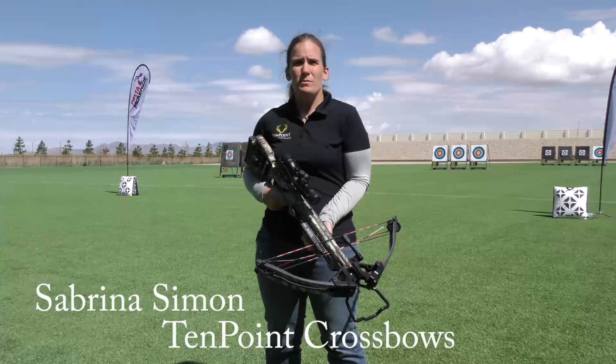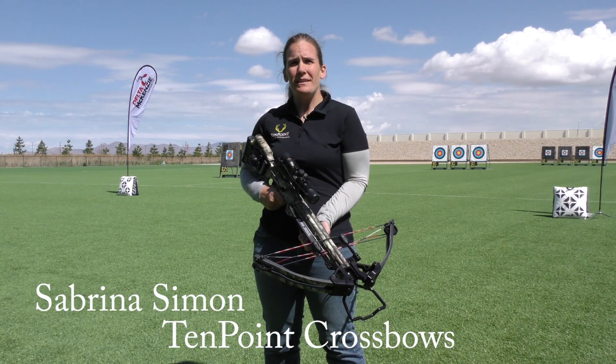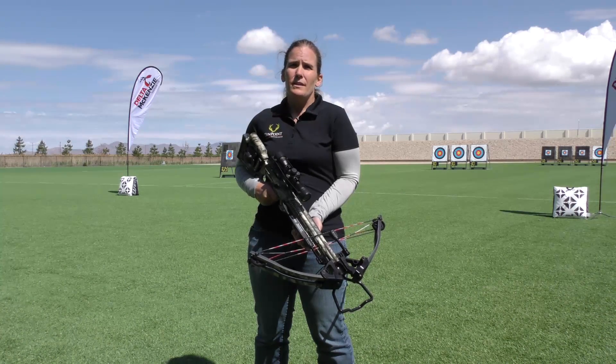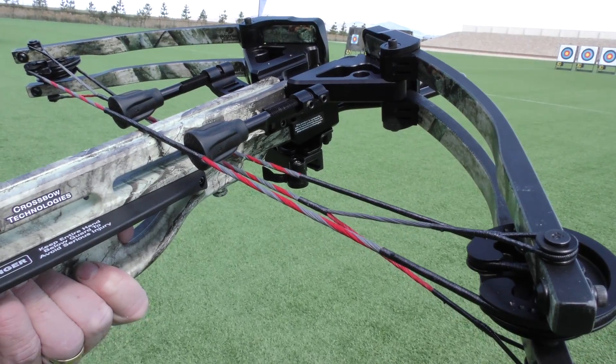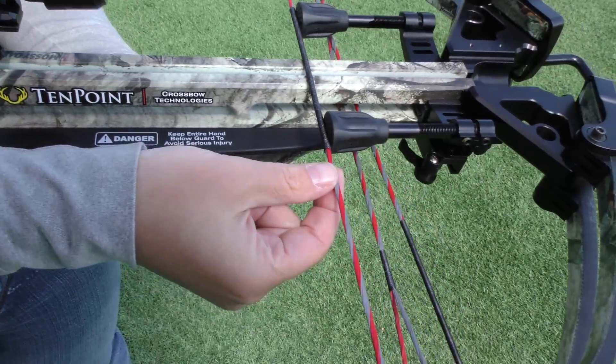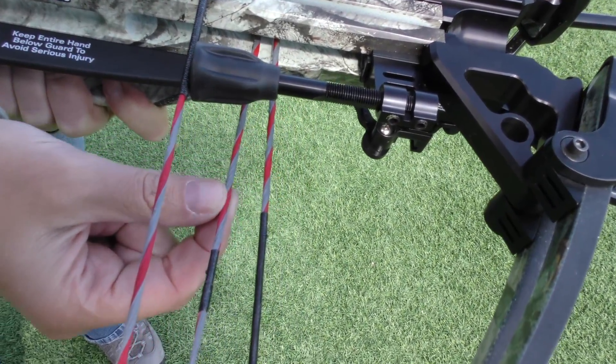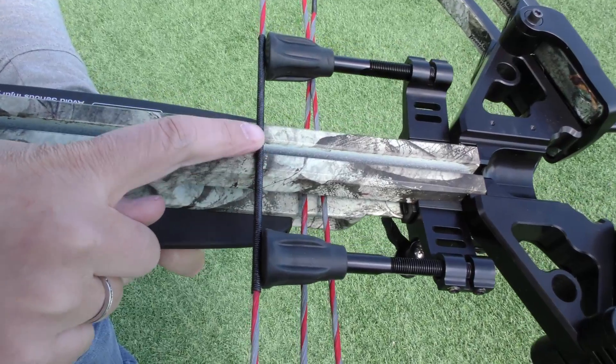Hi, I'm Sabrina Simon with Ten Point Crossbows, and we're going to cover a couple of maintenance type things today on the Ten Point Crossbows. First and foremost, you want to make sure that you wax the strings. You want to wax the string and the cables, but you only want to wax the exposed portions of the string and the cables.